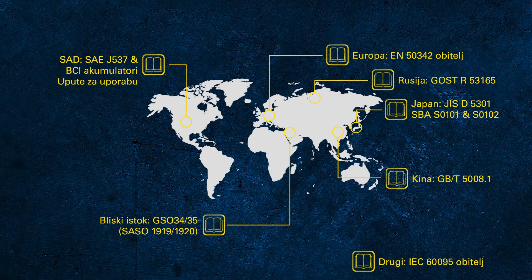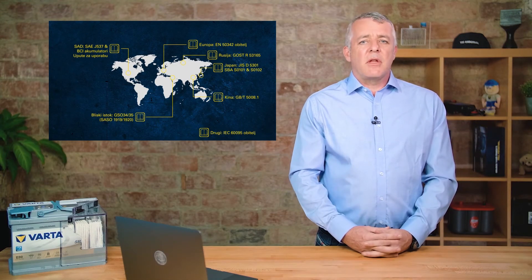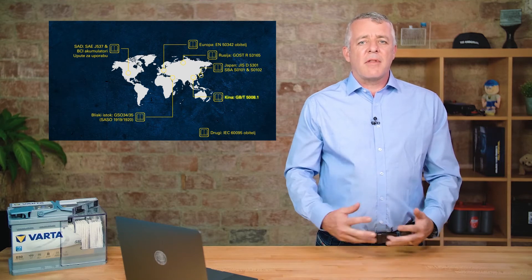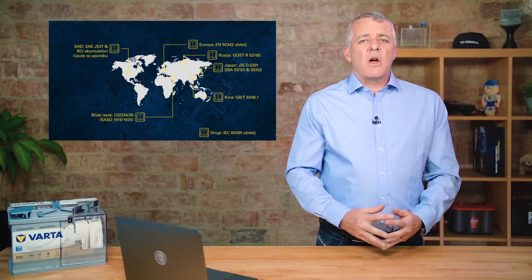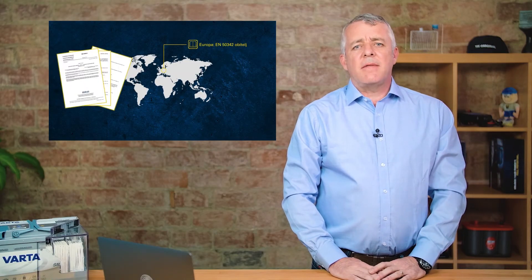If you're used to working on cars from Asia, you'll be familiar with the JIS or SBA standard. For vehicles from America, you'll know the SAE — Society of Automobile Engineers — or the BCI, the Battery Council International. Other countries have their own standards; Russia and China have their own, as does the rest of the world not covered by these. EN is the important standard for us in Europe.